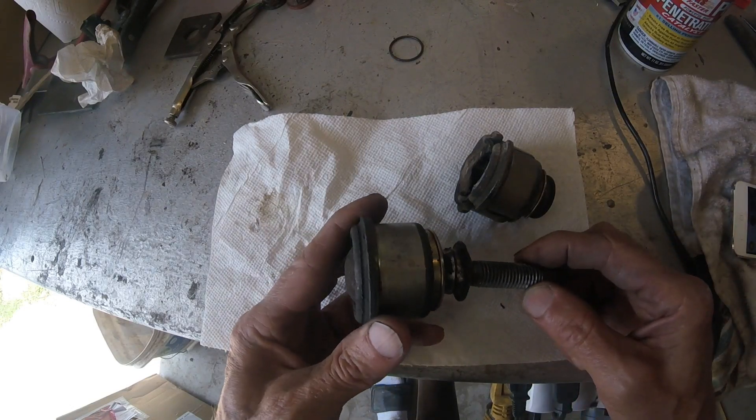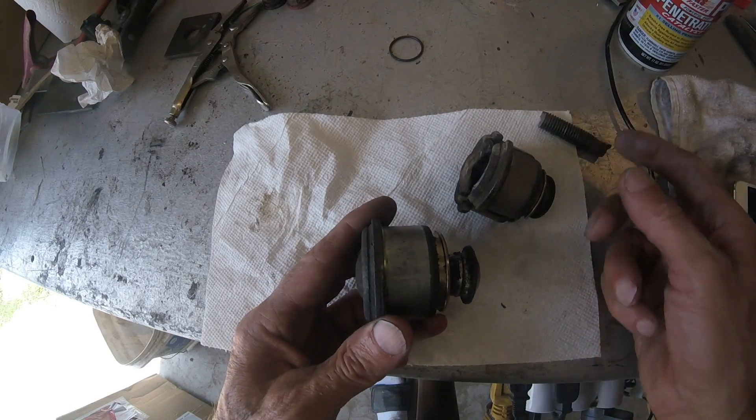I had to cut the stud off in order to get it out of the lower control arm, so that's why that's cut off.